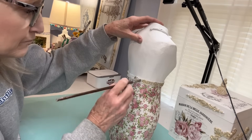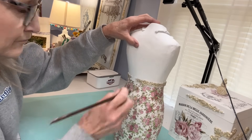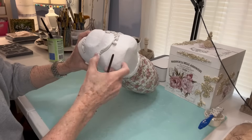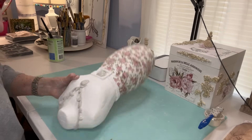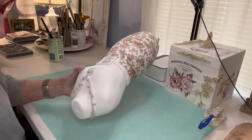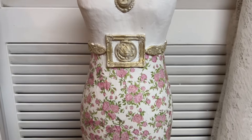I really debated on the top of this little dress form. I thought about painting it pink but I couldn't find a pink that matched exactly, so I just opted to keep it white. That way the little necklace would have the gold gilding wax on it.